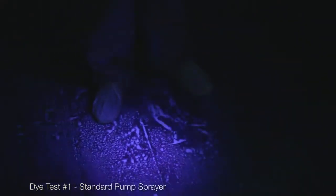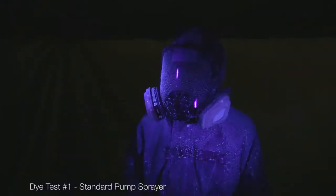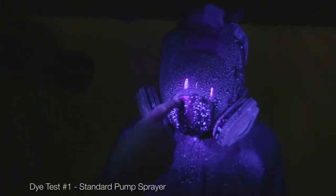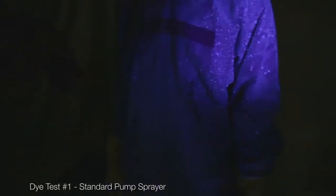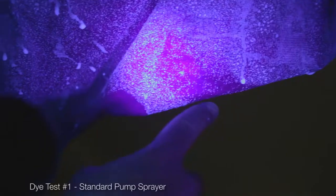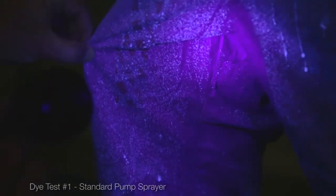You can see how much product is now remaining on the ground. There's no coverage on the face mask — if you notice here, there is no coverage. So a virus could be living right in here. Pump sprayers are going to have difficulty getting in between the legs.